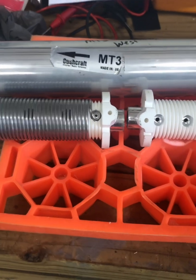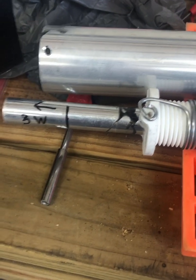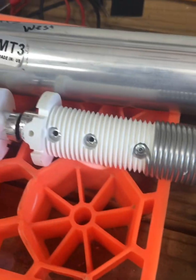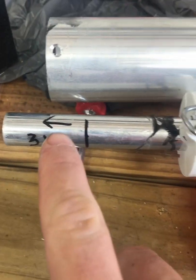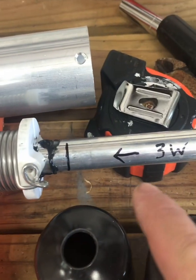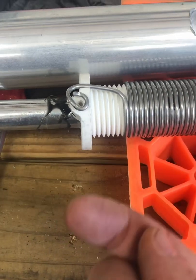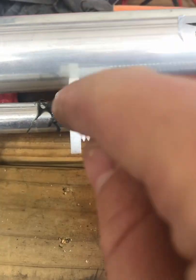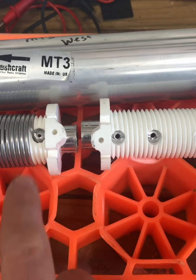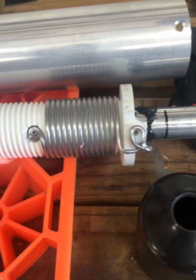Here is — I'm calling them east and west — so here's the west MT3. It looked to be in good condition, nothing really major. I did notice it's good to mark how you're getting it out in comparison to the arrow on the trap itself so you don't get them confused. The screws with washers go on the bottom, the ones without washers go on the top. This one didn't have a spacer either — maybe they don't require spacers. But this is the MT3 trap.